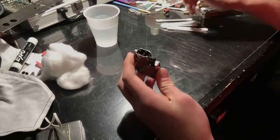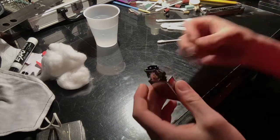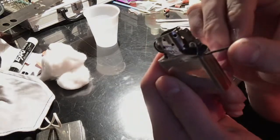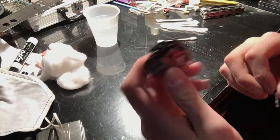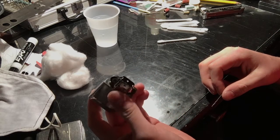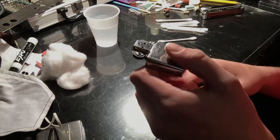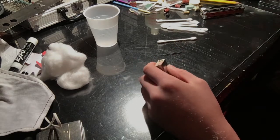We're going to take a Q-tip. One of the spots where you will get a lot of dirtiness is along this edge here from the flint, and inside the spring area and inside the chimney, as that is a big place to get flint shavings. We're not going to be cleaning the inside of the insert today — that will be in another one of my videos.